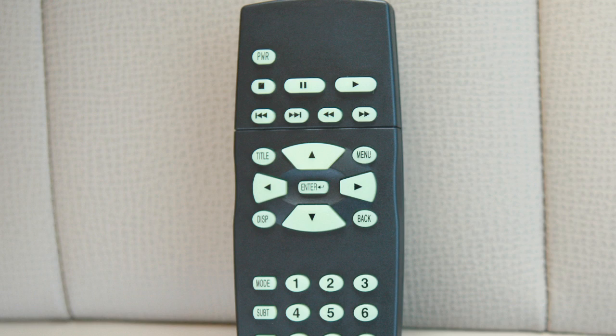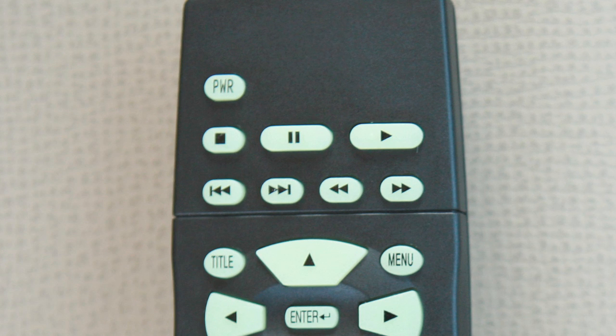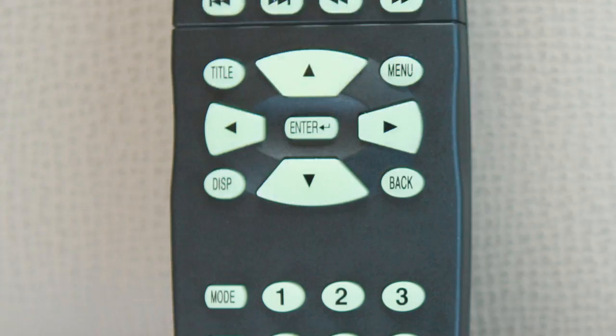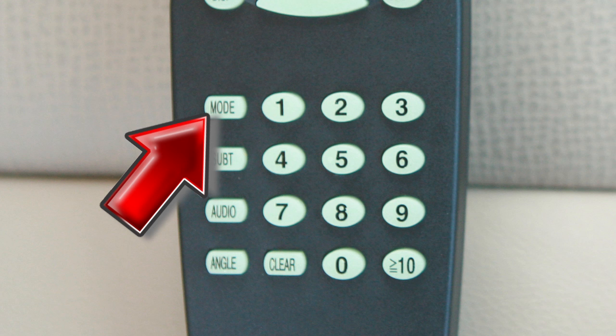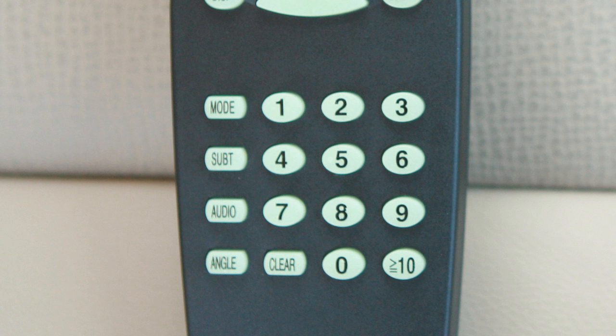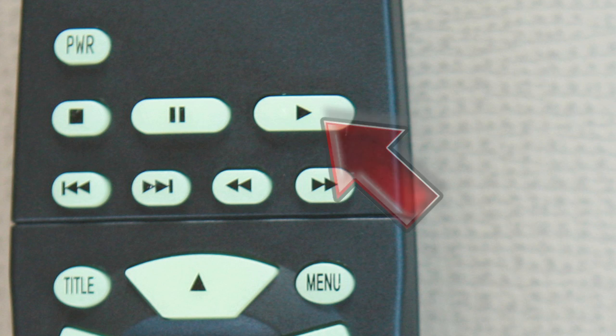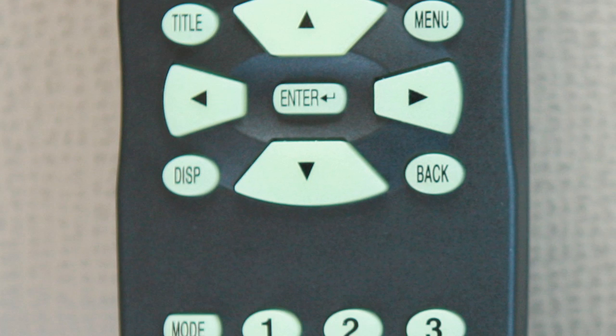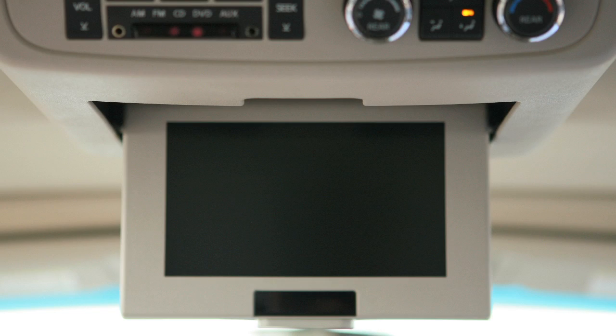Here is a brief description of how the remote control buttons function. The power button turns the player on and off. The mode button allows you to switch between main DVD play and auxiliary inputs, such as video games. Use the play button to play a disc. Press the pause button to pause play. Press the display button for less than 2 seconds and the display menu will appear on the screen.